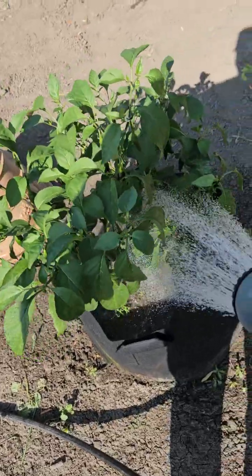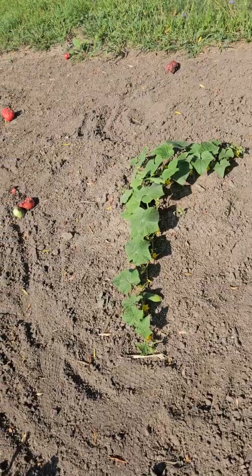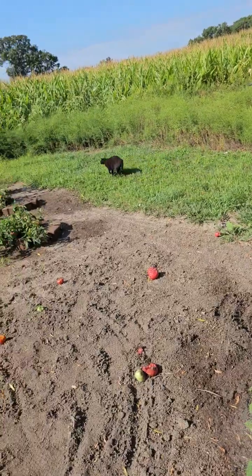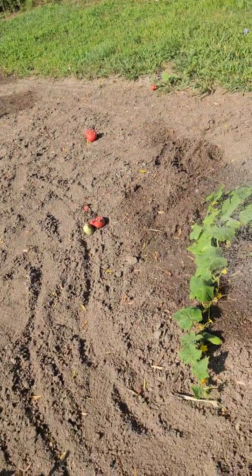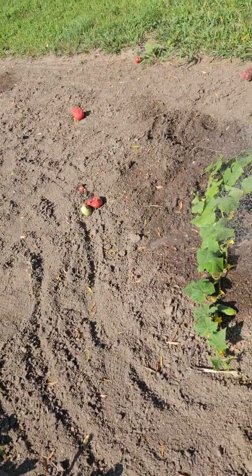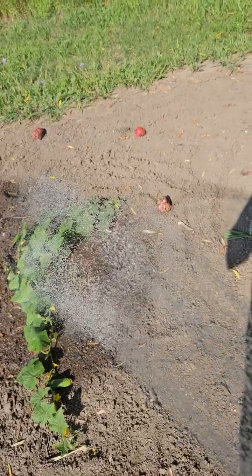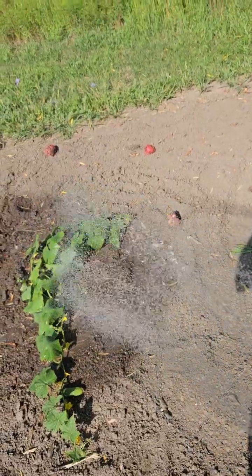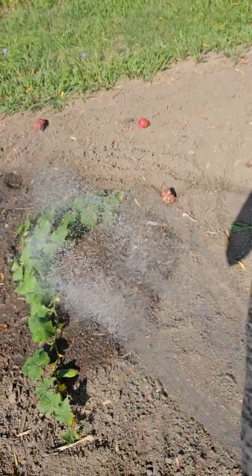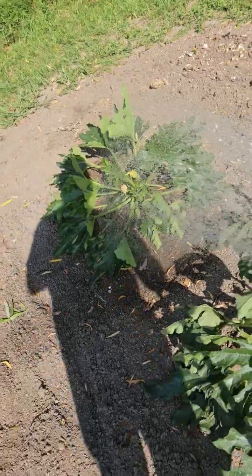That was giving everything a good healthy watering — so much easier with the hose. Literally in about 10 minutes I can have every plant well watered, which used to take me considerably longer when I had to carry the buckets.